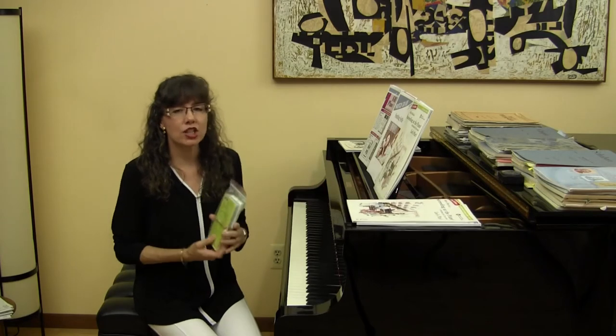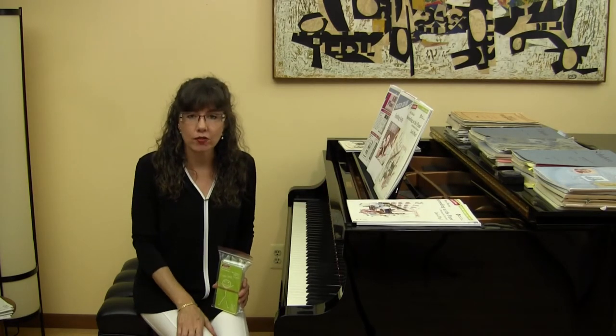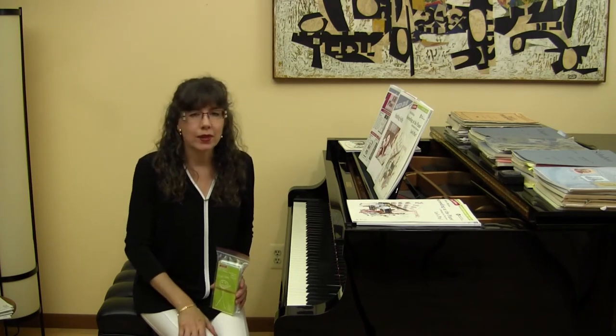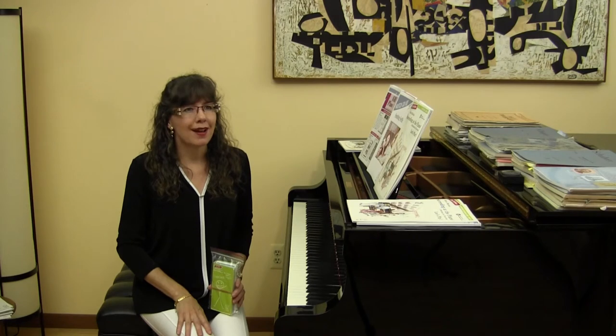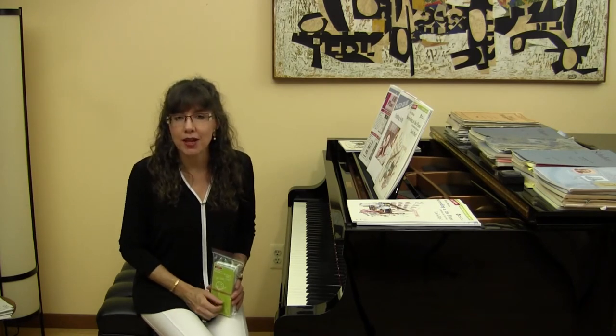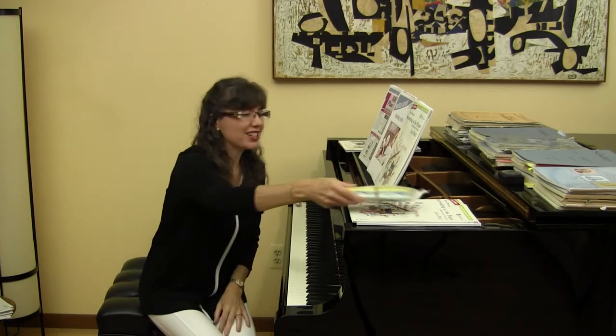In these flashcards there are not only note names that are reinforced, but also intervals, musical symbols, rhythm, and even some physical gestures that the students are learning in the piano method. So it's just a wonderful pack of flashcards for your students.